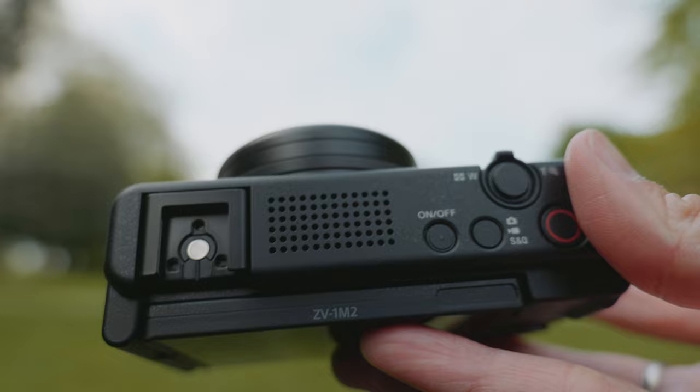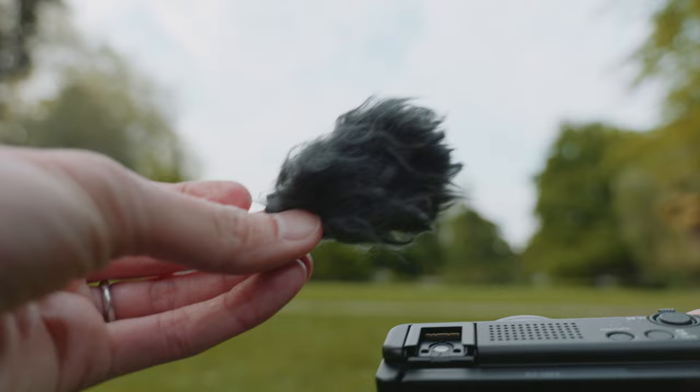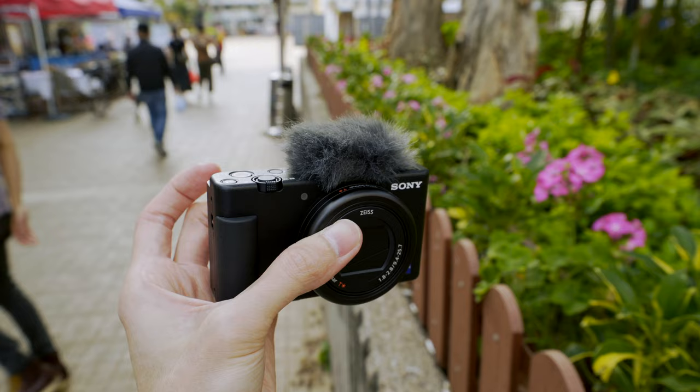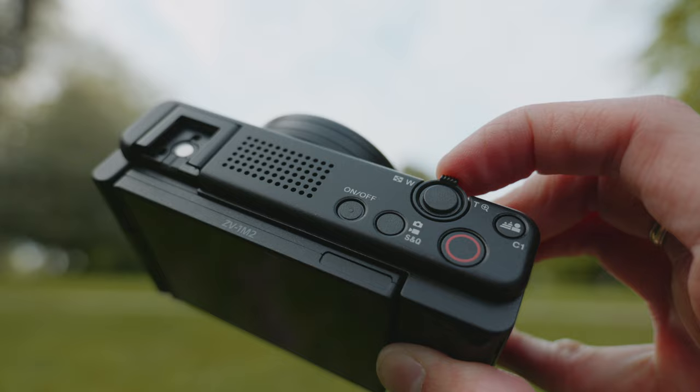On top is the really great built-in three-capsule mic — it looks different than before but works the same. They also give you a wind block, just like the ZV-1, but this time it looks different — more like fur now rather than the dead-cat style fake hair of before.